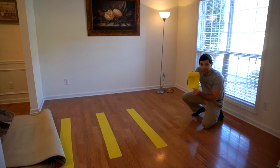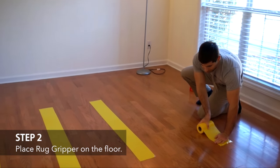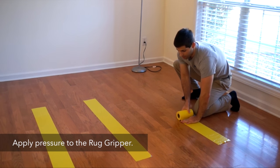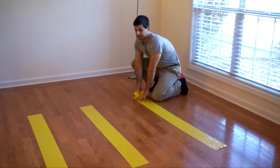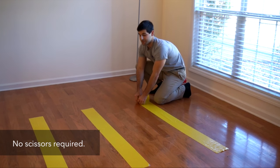I'm going to put the yellow side facing up like so and I'm going to put it on the floor, pressing firmly down as I unroll the rubber strip. Now that I have it at the desired length that I want, I can either cut it, but it's very easy just to tear it.